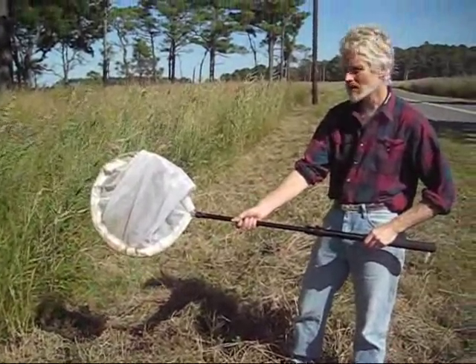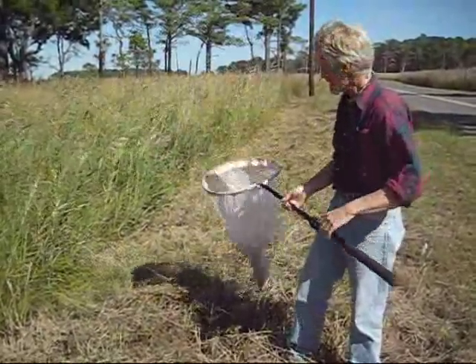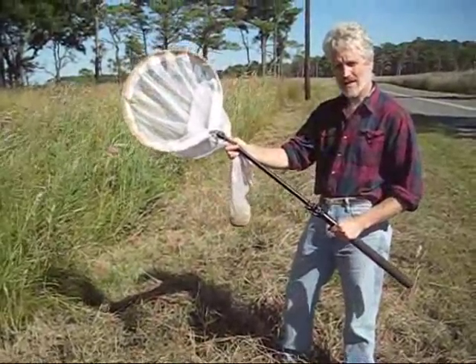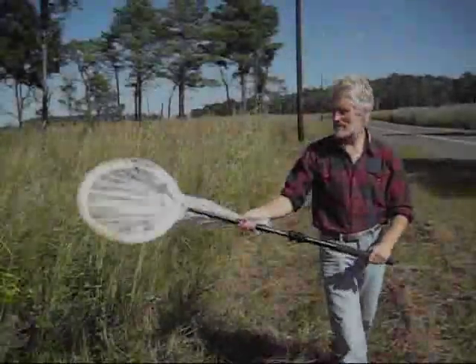After you catch a bee, you can flip the tip of the net over and snap the bees down into the bottom. At that point you can grab the net below and the bees can't escape. You can walk around with the net flipped over like that.